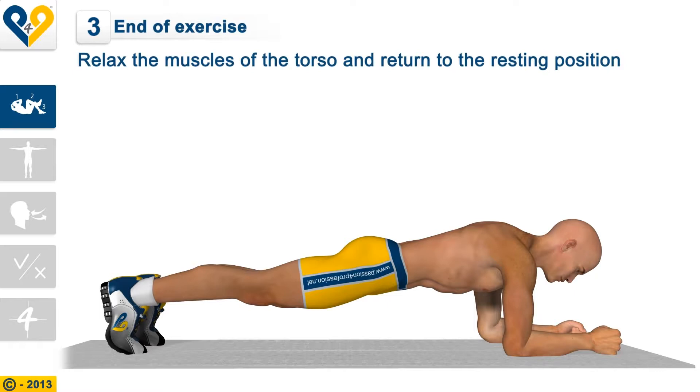End of the exercise: Relax the muscles of the torso and return to the resting position.